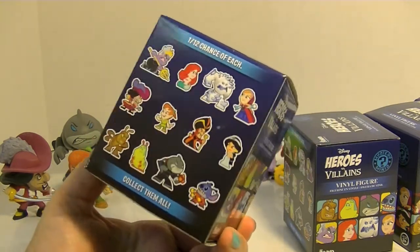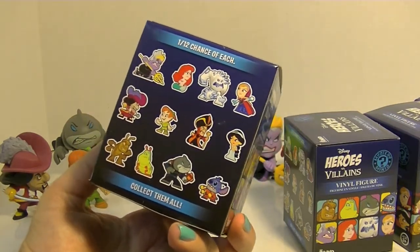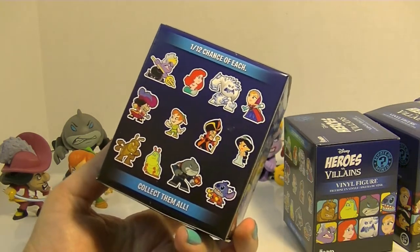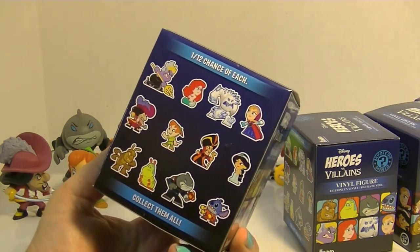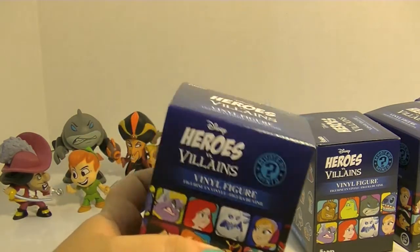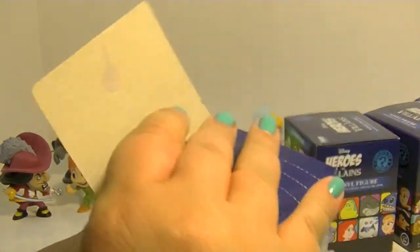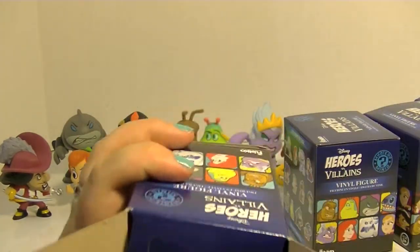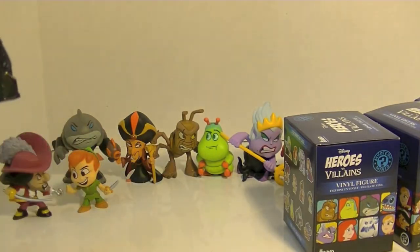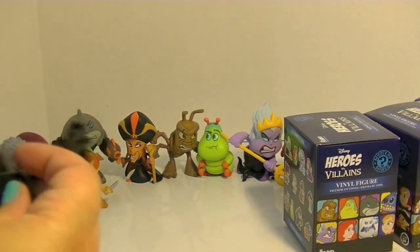These are not dupes — I got these from Entertainment Earth. There are also some Hot Topic exclusives like Simba and Scar, and I think Rapunzel and Mother Gothel. They're all really cute, just a really cool series. Super excited that I've gotten all these so far — you can see the ones I opened in the background. Oh, this feels really heavy, so I think I know what this could be.